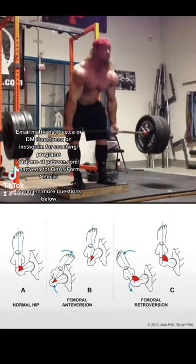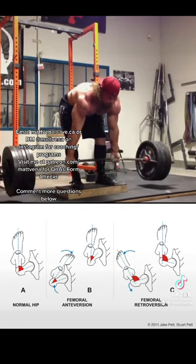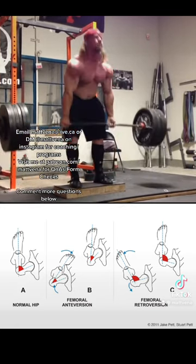Here's powerlifting legend Dan Green doing some stiff-legged deadlifts off a deficit with 616 pounds. I think everybody who wants a bigger deadlift — more conventional — should do stiff-legged deadlifts or a similar variation to work the posterior chain.